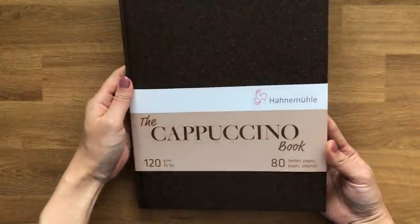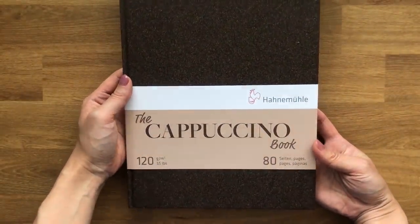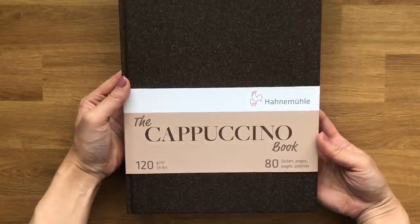This is what inspired me to make today's video. I thought it'd be really fun to try out this new sketchbook and give you my first impressions on it.